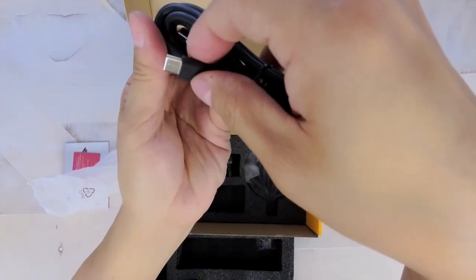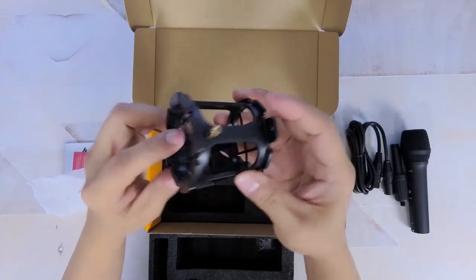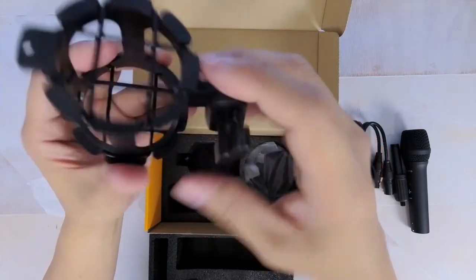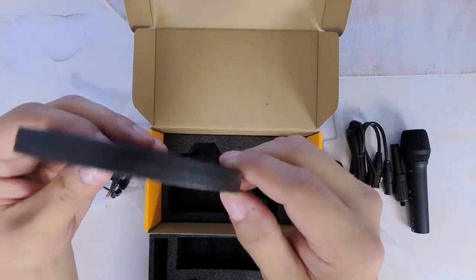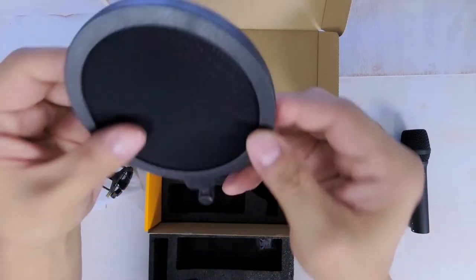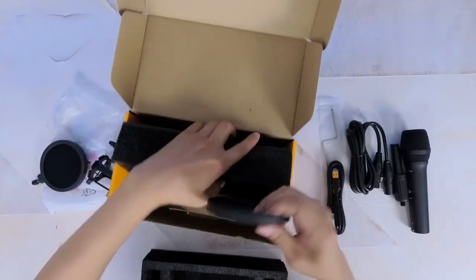The shock mount uses rubber threads to hold the microphone in place and is made completely of plastic. It's not the best design for a shock mount, but it'll definitely keep the microphone steady. The pop filter is a standard mesh and plastic attachment with two layers of flexible mesh to help with plosives, and has a metal pin which you can use to connect to the shock mount.